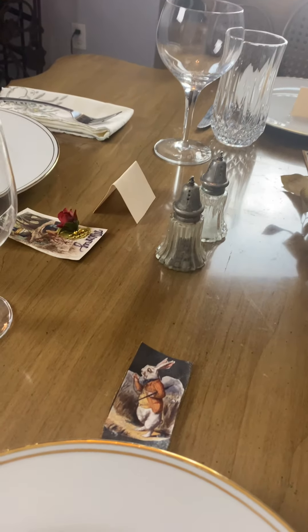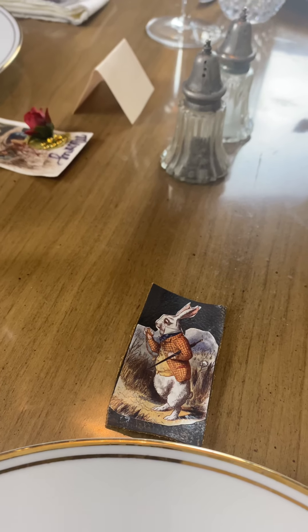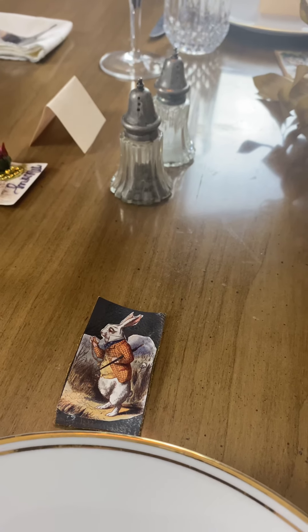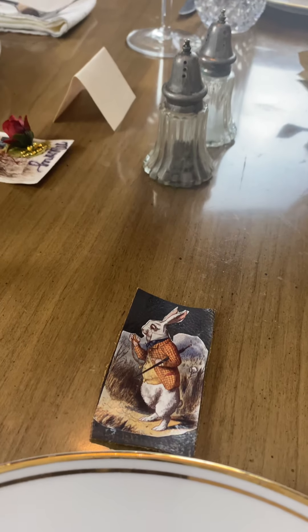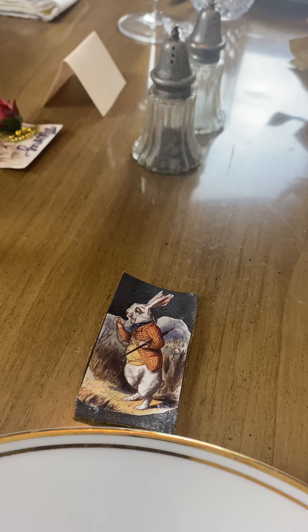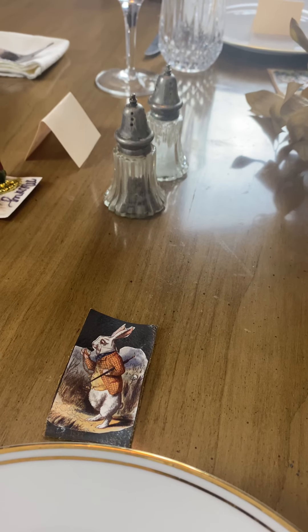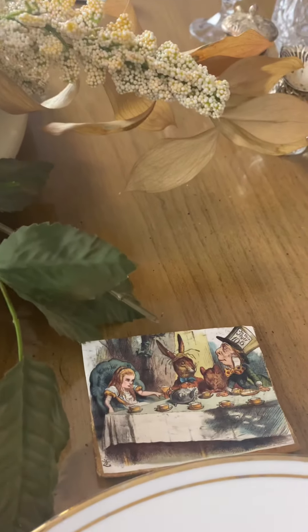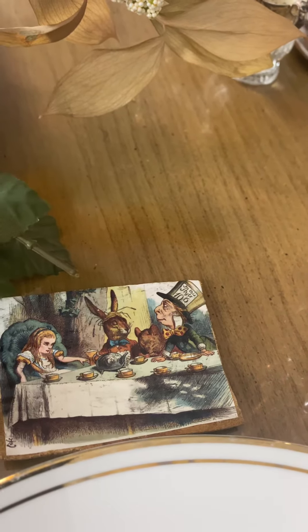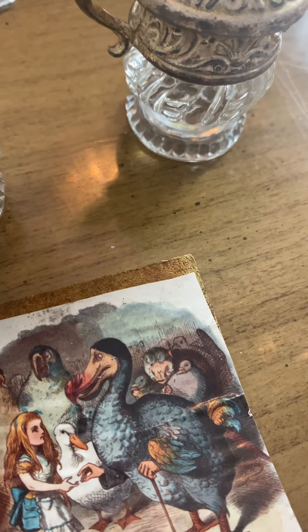I wanted to show you my beautiful little tags that I made. I thought they would make the table very colorful and interesting. I took some wrapping paper from my stash, cut out these images, and stuck them to pieces of leather. I think they look really cute at each place setting — they are from Alice in Wonderland.